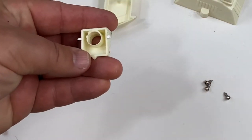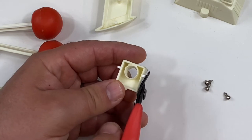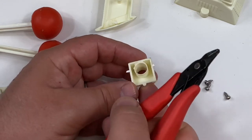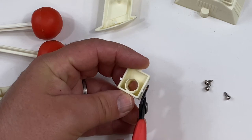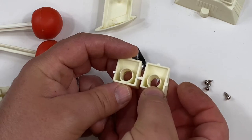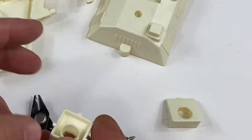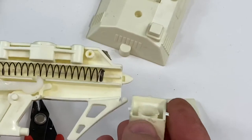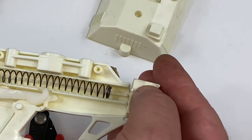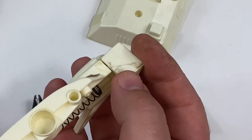All right, let that sit for a while and let that plastic weld dry. These are a little too long, so I'm just going to nip those off on the end. Those are pretty good — you're not going to see it anyway, it's going to be inside the gun itself. So those extra pieces I put in there are going to fit right in there, just like that — holds it in place.